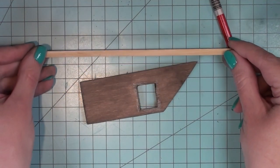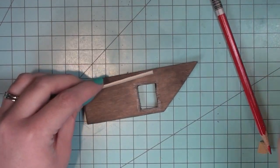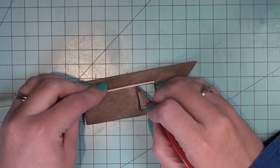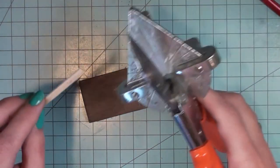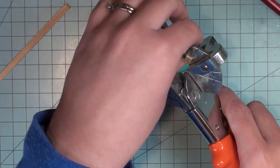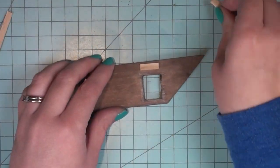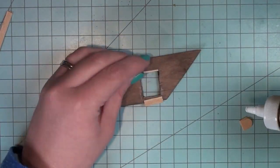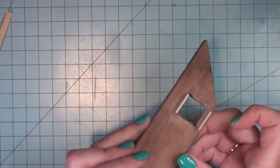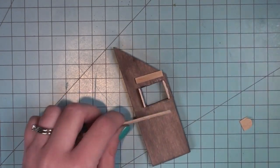Next I'm going to be building the sink basin. I'm using a very thin long popsicle stick and cutting off one end because I don't want any rounded ends. I'm going to start marking with my pencil around the hole of where the sink is going to exist and go around the entire sink to create a box that lines up with the edge I cut for the sink. You could probably measure this all out to make it a little bit easier, but I prefer to just wing it and go with the flow — that's how I work.